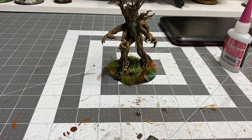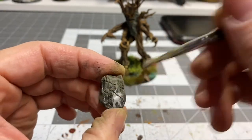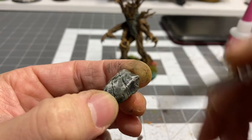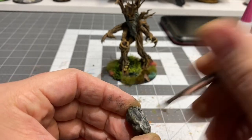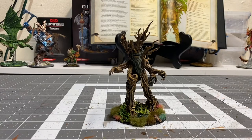I'll give that a couple minutes to dry, then I'll go in with a dry brush of stonewall gray, and then I'll be ready to call him done for part three. I'm gonna get in here with some stonewall gray - using a little bit of an older brush, but that's okay. And that is the treant. Pretty happy with the way this guy came out.